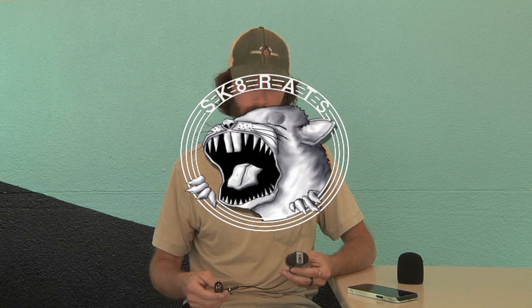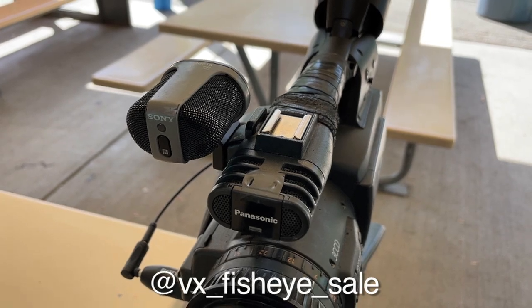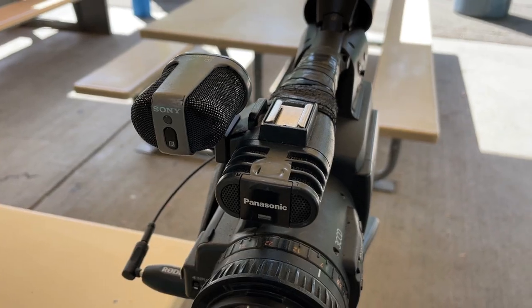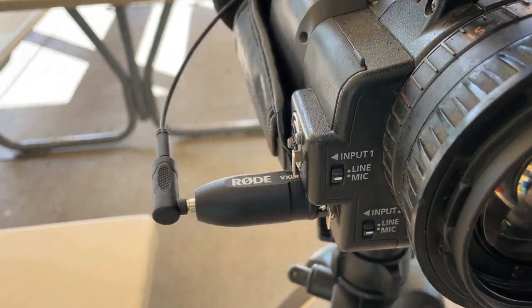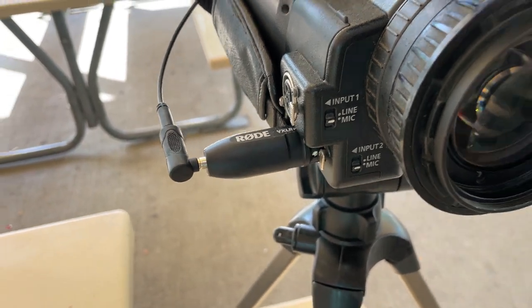I'm back again with another review. This time I got this VX mic from VX Fisheye Sales. They're selling these microphones — it's literally a VX microphone taken from a broken VX, and he's got a buddy who's good with electronics and he's wiring them to aux cables so you can plug them into your DSLR and have VX audio on a DSLR camera setup. But I'm trying it out with this XLR adapter for the aux cable to see how it works on the HPX, so you can actually have real VX audio on your HPX.